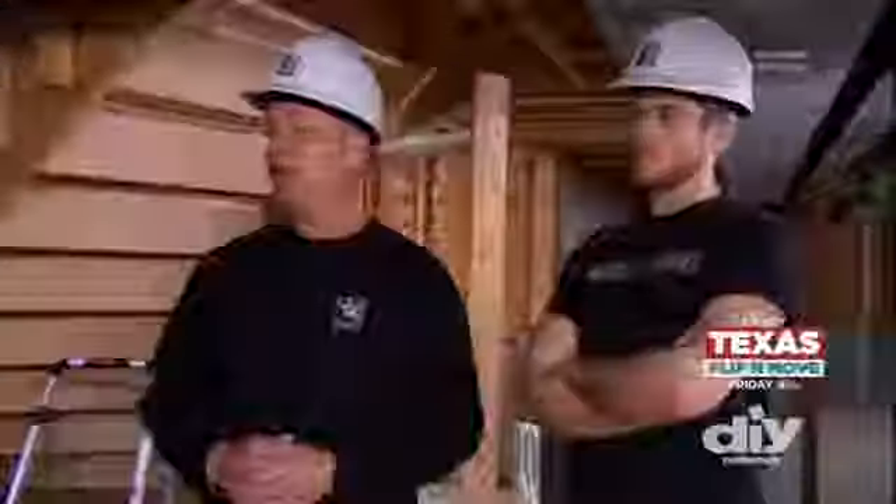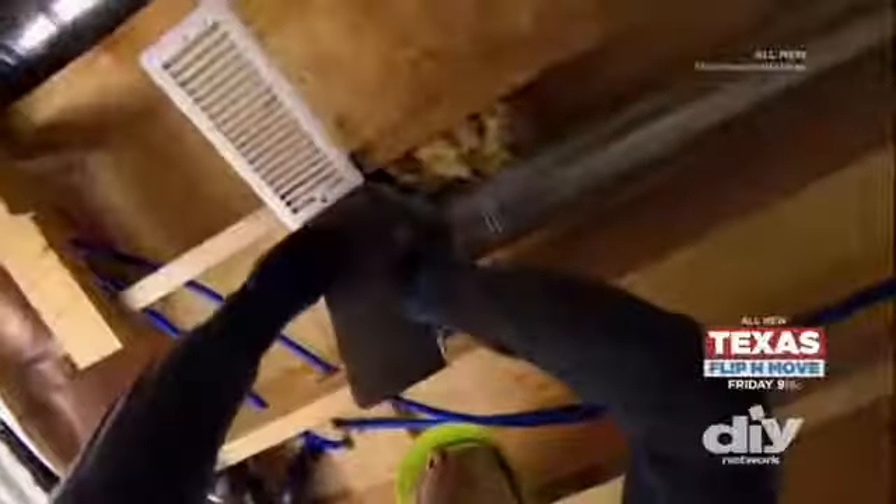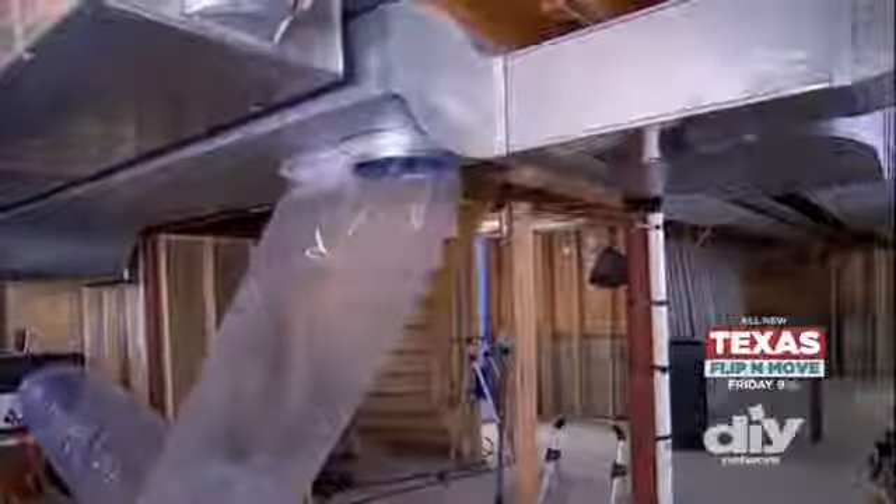Ductwork in a house works in exactly the same way. If you give it a ton of holes — which we have in all the cleats and all the joins — there's leakage. Today we're going to use an aerosol sealant that blocks most of the leakage. You block all the registers, force that sealant into all the ductwork, and wherever the leakage is, it will fill those holes.